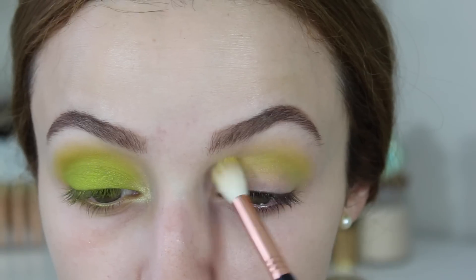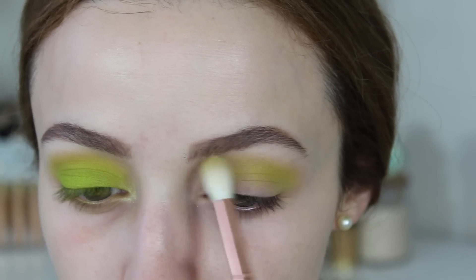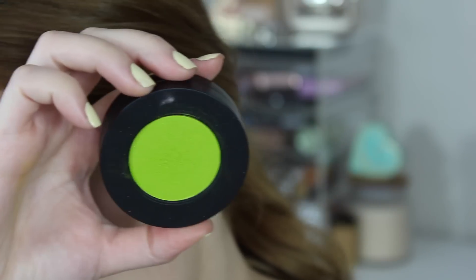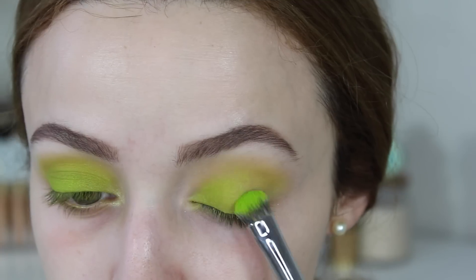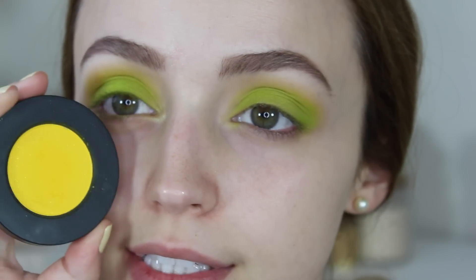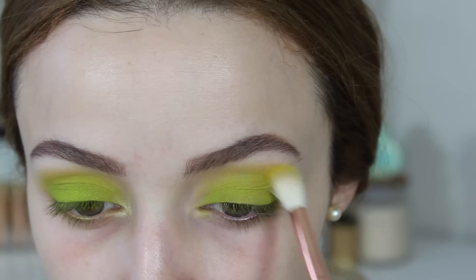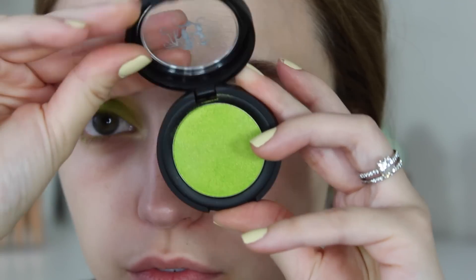Now I'm going to take the Melt Cosmetics Radioactive Stack and take the yellow shade — I believe this one is called Neon — and I'm pretty much doing the exact same thing, buffing colors into the crease. For my lid shade, I'm taking the Melt Stack again and taking the shade Xenon, packing that on my entire lid. Then I decided the look needed a little bit more yellow, so I took Neon one more time and buffed that higher up into the crease.